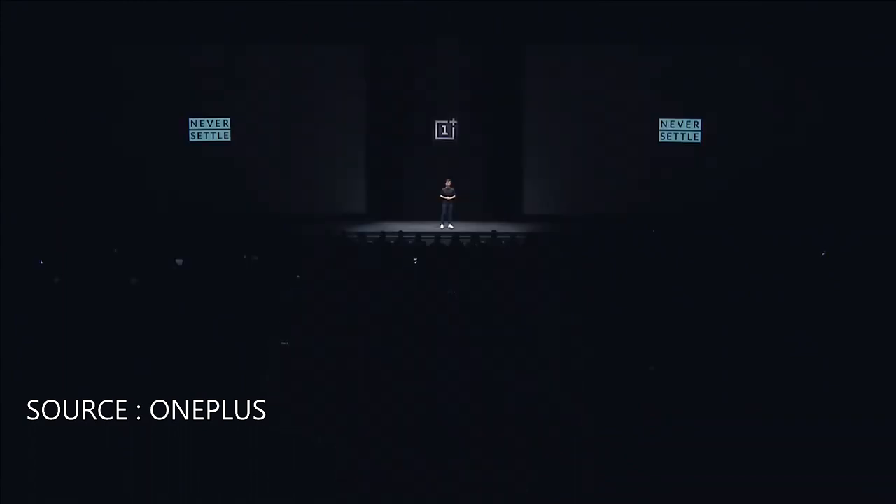So now let's look ahead. Our first new product of today: Bullets Wireless.